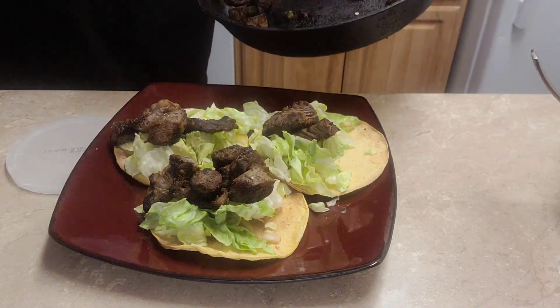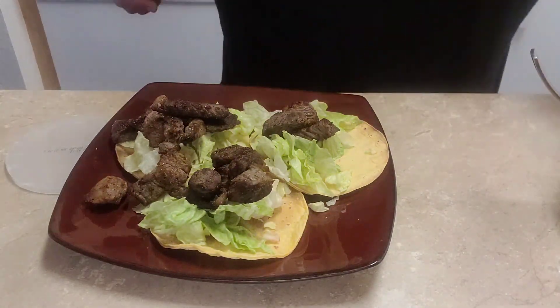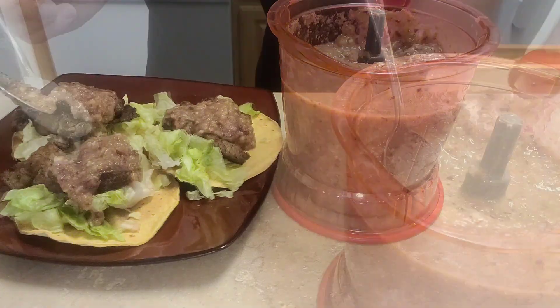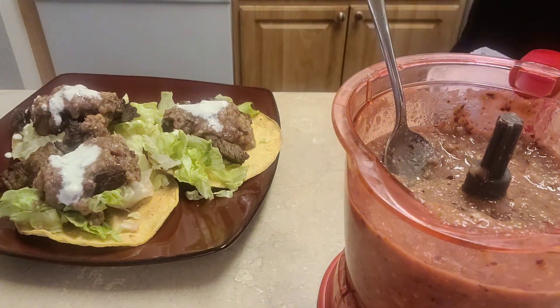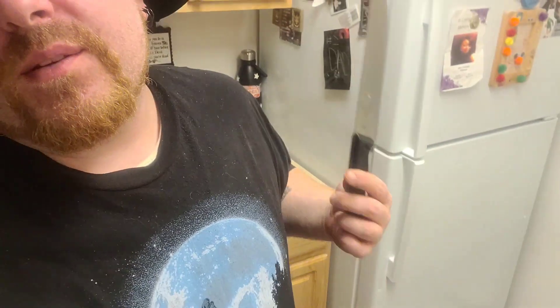We're going to have some avocado — a little bit more. We made some — you know what I'm saying — we made that.